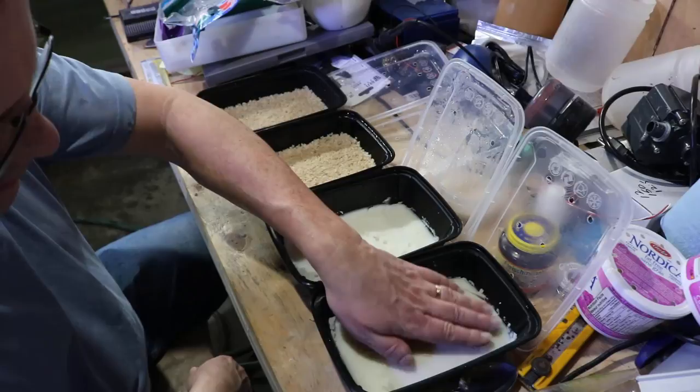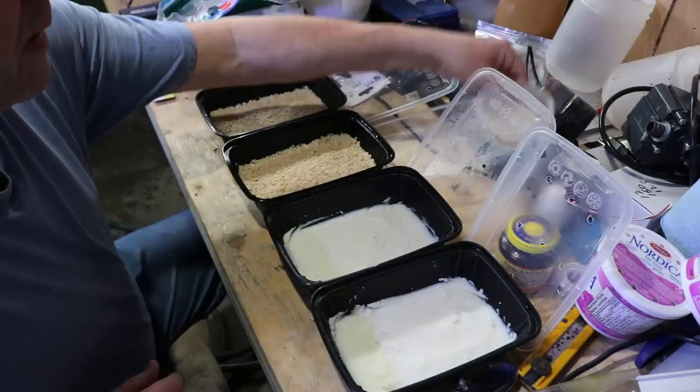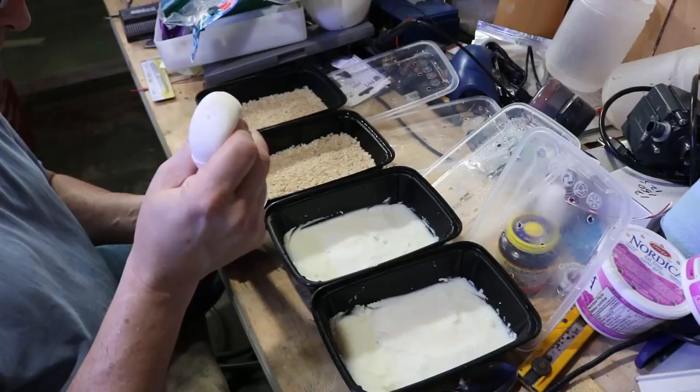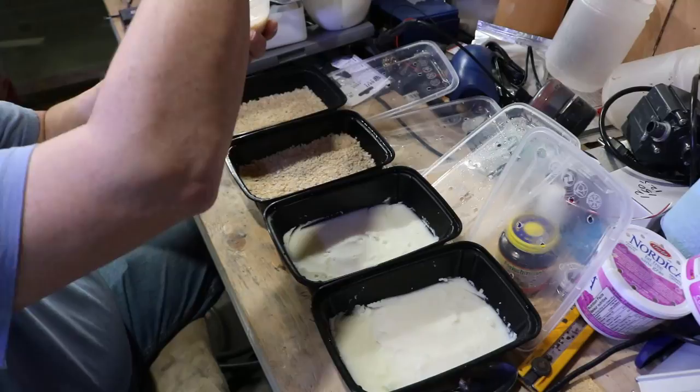So what I'm going to do here — I've just made these, so I'm just checking to make sure they've cooled down enough so I don't cook the worms. What I'm going to do is use the baster here, which has graduations on it, and I'm going to inoculate each of these four cultures with the same amount of media. And then I'm going to watch as it progresses through the days.